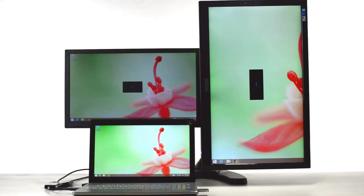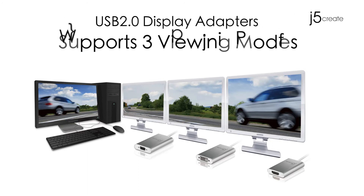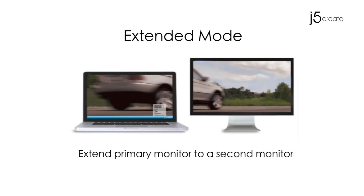More workspace equals more productivity. The USB 2.0 display adapters support three viewing modes. Extended Mode allows you to extend your primary monitor to a second monitor.